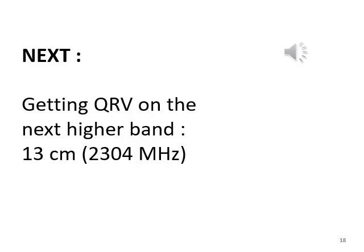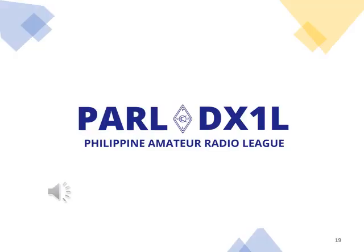Ron's next project is 13cm or 2304 MHz. Thank you very much for watching this video. Ron, DU3 Tango, is a member of the Philippine Amateur Radio League. Our club call sign is Delta X-Ray 1 Lima. We were founded in 1962 and we are celebrating our 60th anniversary this year, 2022. 73, this is your host and guide Eddie, Delta United 1 Echo Victor. 73, 88 and see you again.